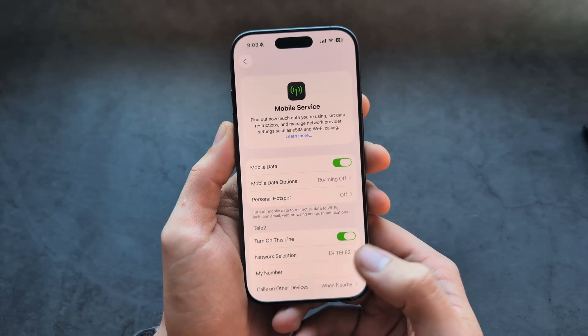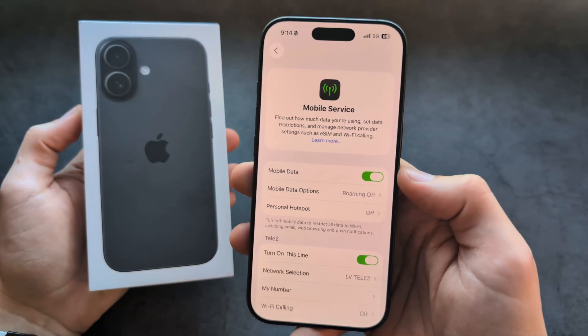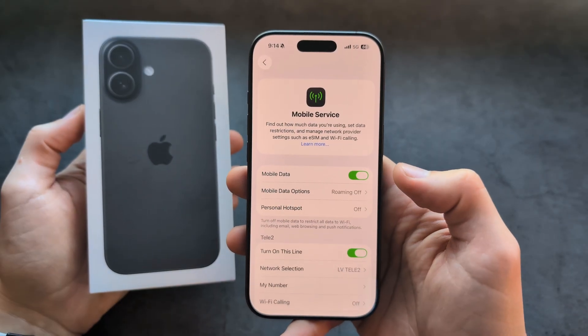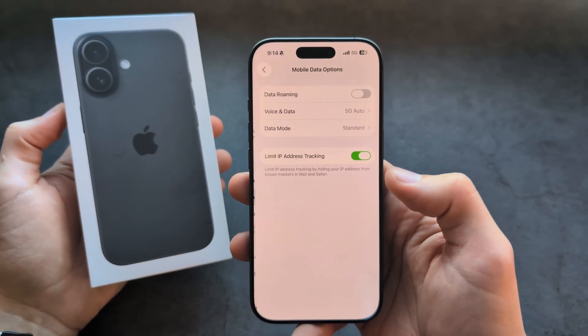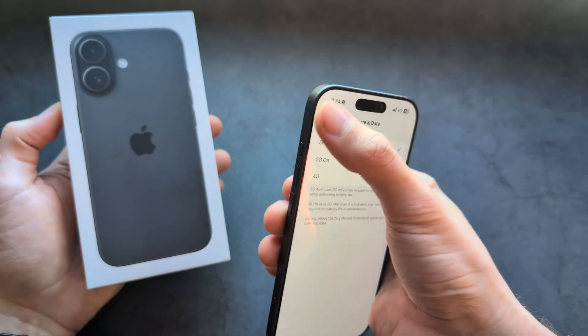And there we go — let's click Done, and basically our network is ready. Also, if you toggle this here you can enable or disable mobile data, and if you click here you can also switch between 4G and 5G.